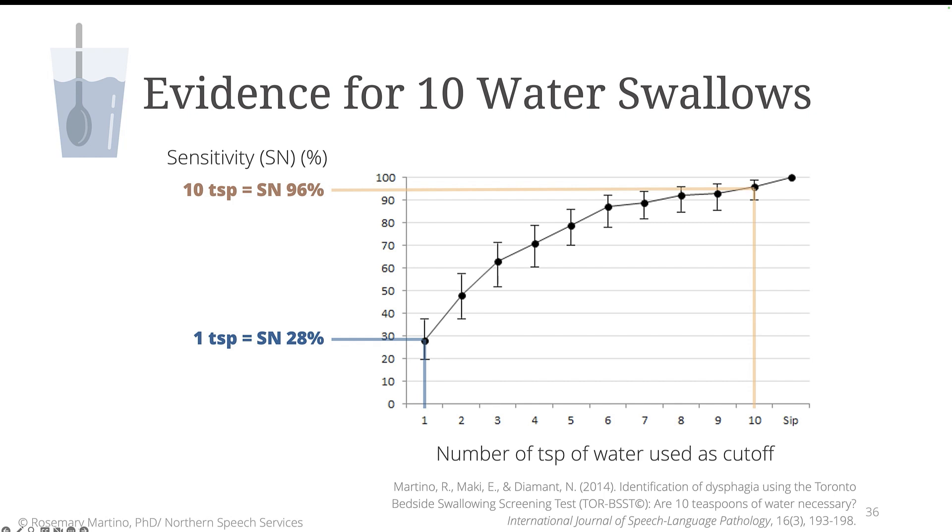This low level is well below acceptable clinical levels. Likewise, if the screener advances to only 5 teaspoons with a normal finding, then only a 79% accuracy is possible, and again, you can see that on the y-axis. So these data clearly show the need for screeners to administer up to 10 teaspoons of water if there were no previous signs of abnormal swallowing. This is quite an important point, especially given that some water protocols from other tools stop well before the 10 teaspoons of water.